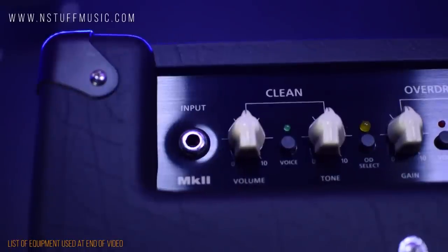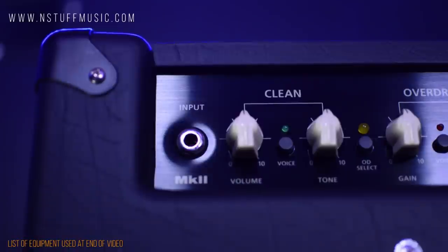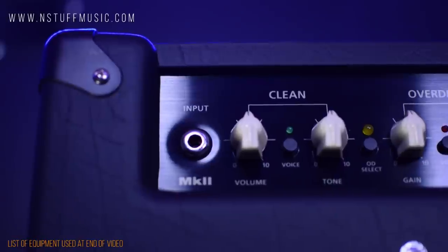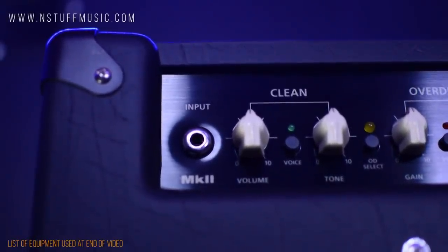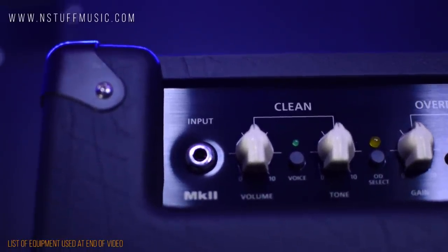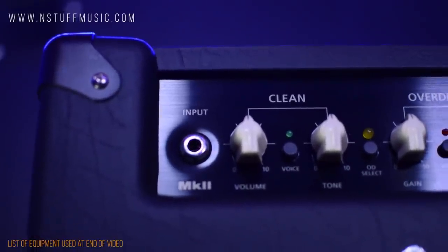On the front panel, you'll find a single quarter-inch input jack, then controls for the clean channel. Controls for volume and tone are augmented by a voice switch. Voice 1 gives a bright and tight tone with a solid bass response. Voice 2 gives a highly responsive chime with a looser, resonant bottom end for a British tone that can be pushed into a mid-range overdrive when driven hard.